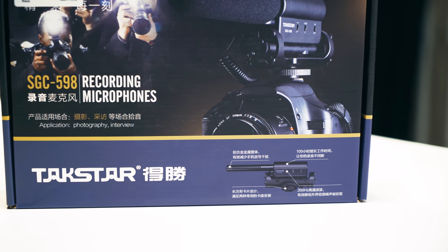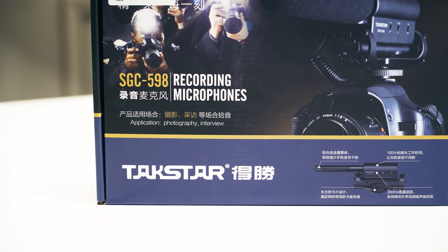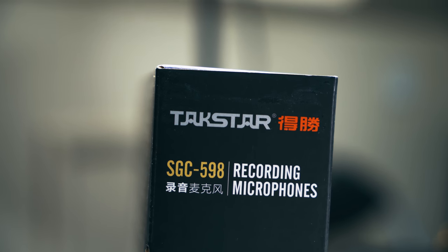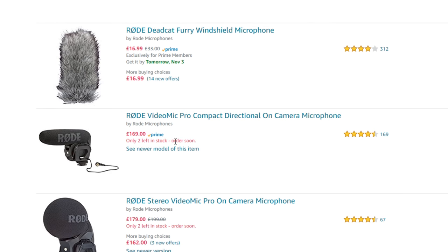This is a shotgun microphone for your camera. You can buy this one for 20 quid — it's called the Techstar SGC598. I wanted to get a microphone for vlogging and I didn't want to spend 200 quid to buy one of the Shure ones or the Sennheiser ones. I found this one.